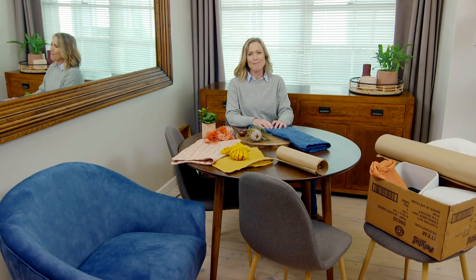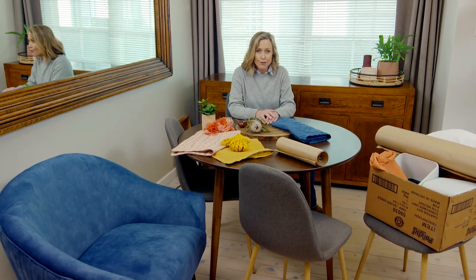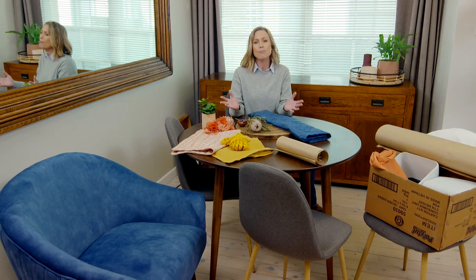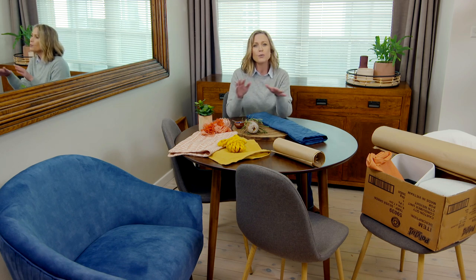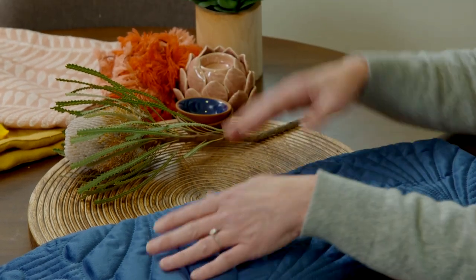If you've got young kids or teenagers at home, things can get pretty hectic — you don't want a look that is too precious. Things need to be colourful, easy to maintain, and most of all, fun. I would suggest starting with the things in the room that just can't be changed. In this case, the most dominant thing we can't change are the armchairs. Starting with blue as my base colour, I need colours that will accent well against it. Timber always goes well with blue, and nature always goes well.